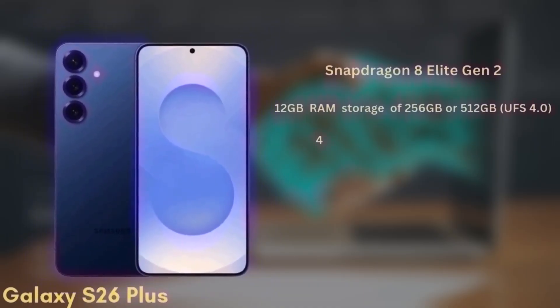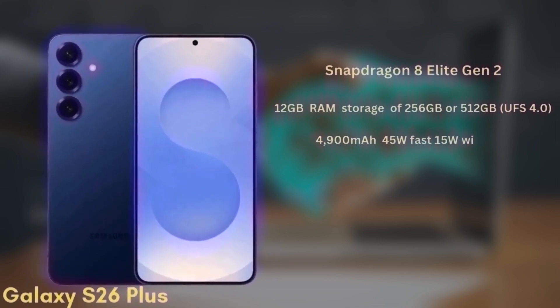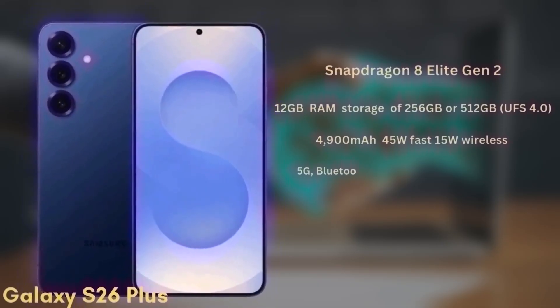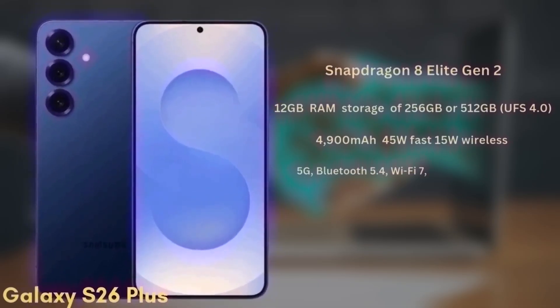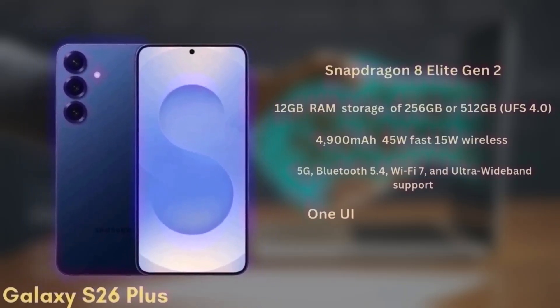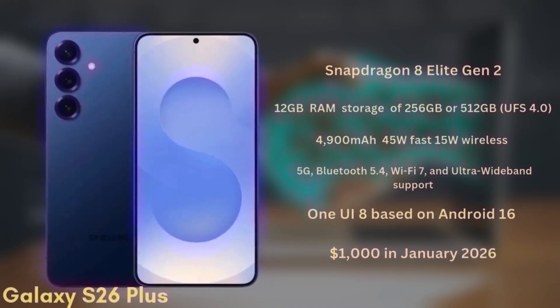The battery is a 4900mAh unit with 45W fast charging and 15W wireless charging. It will support 5G, Bluetooth 5.4, Wi-Fi 7, and ultra-wideband. This model will launch with One UI 8 based on Android 16 and is expected to be priced from $1,000 in January 2026.